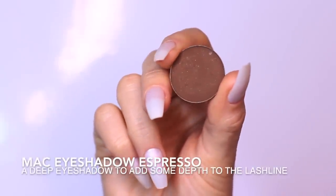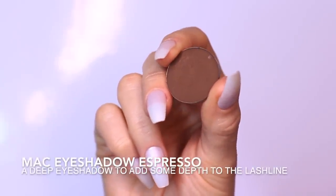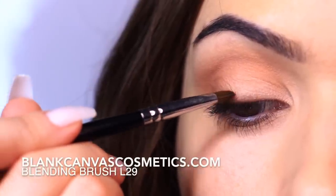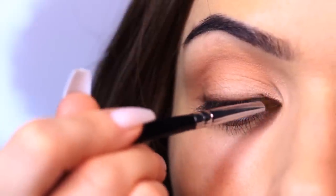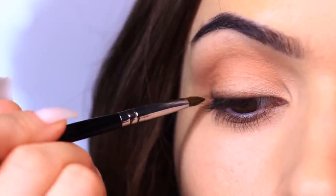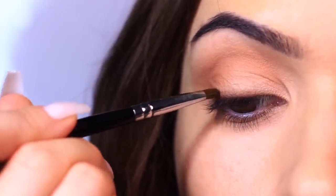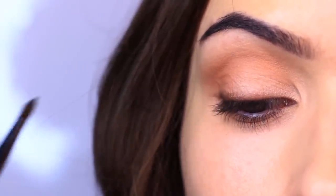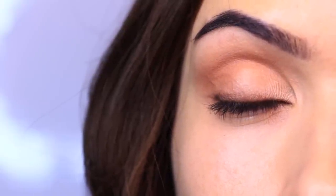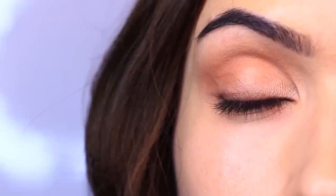Moving on, I'm going to apply a deep shade — not black, but a deep brown for a more wearable look — across the lash line using a lip brush. I know it's a little strange to use a lip brush, but it kind of glides on similar to applying a cream, and because it's a powder it sits and blends a little better. I have more control and I just like the way it feels — it really glides.